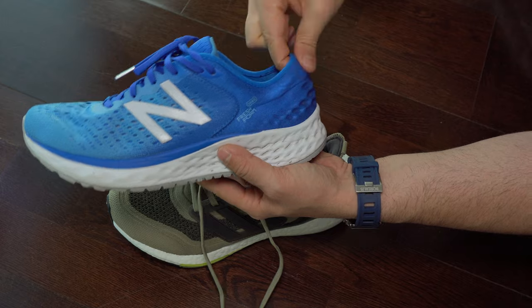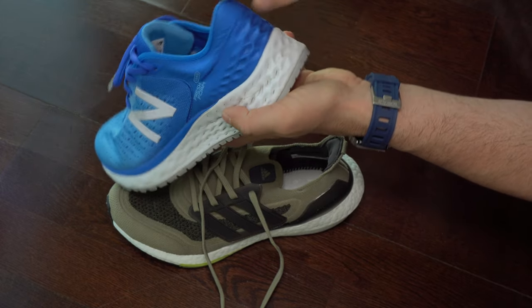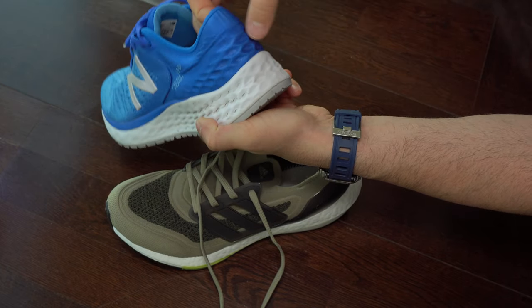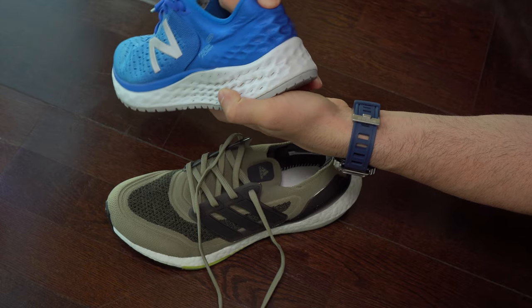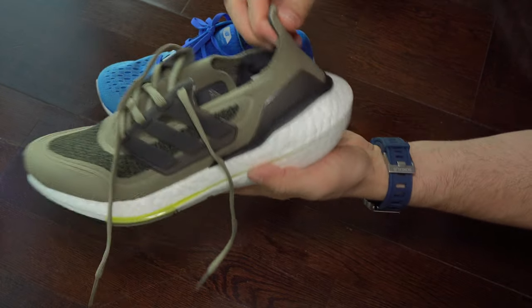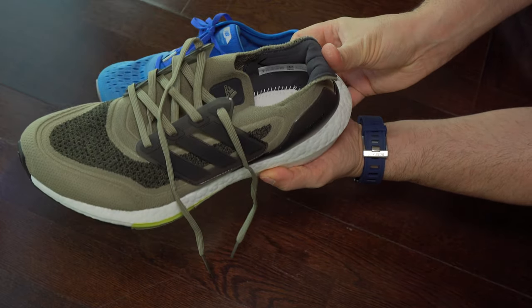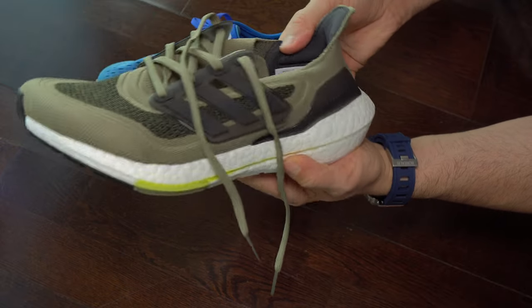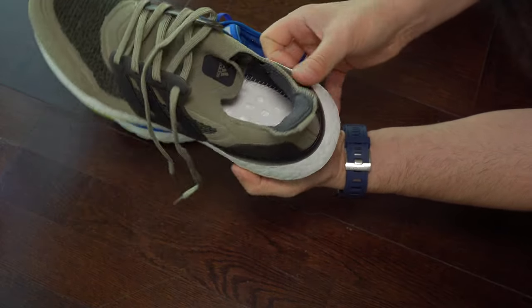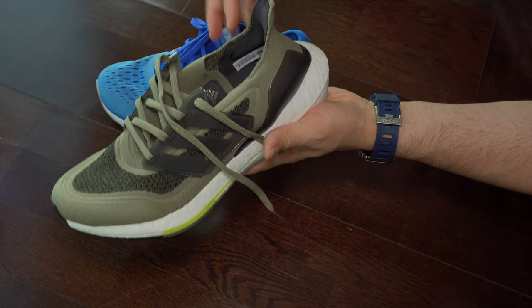Here we can see the structure — how this heel is made. Almost entirely it is rigid, and only a very thin collar is soft. I didn't have issues with that. In Adidas it is different: the soft area is a bit larger. In other pairs I noticed that area, which is supposed to be soft, was a bit too stiff. But in this case I didn't have that issue, so I'm glad.